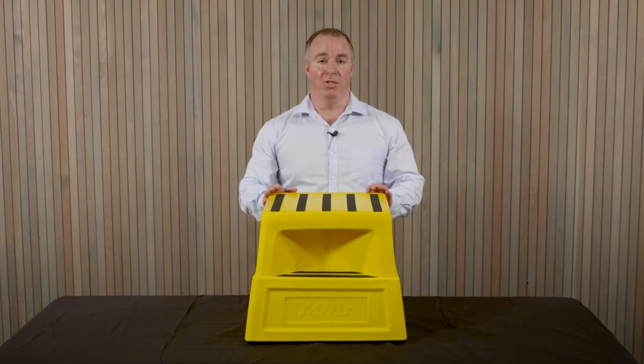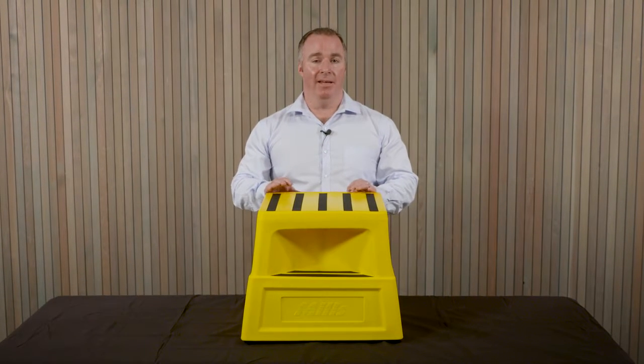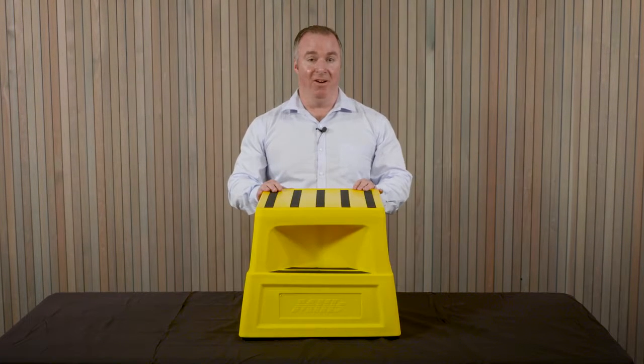This is our safety step, more commonly referred to as an M-step. Its wider use throughout retail in New Zealand and in industrial warehousing helps people get to hard-to-reach places, giving you a bit of extra added height.